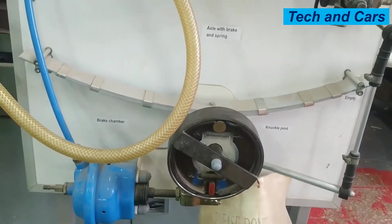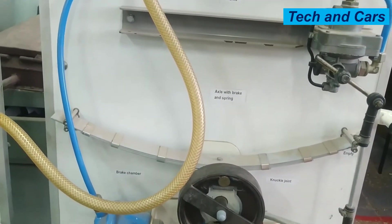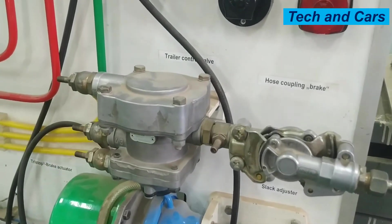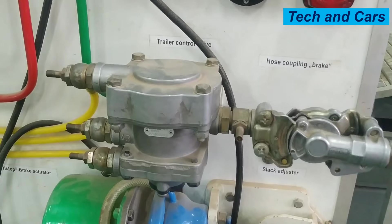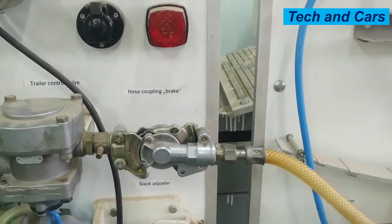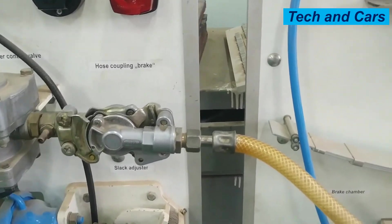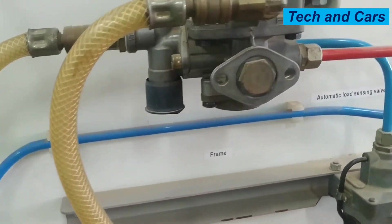So in order to facilitate this, there are some components involved. For example, there is a trailer control valve that is available on the truck, and there are couplings that will allow air connection between the tractor and the trailer. And also there is a relay emergency valve.